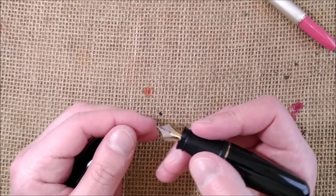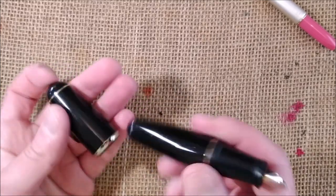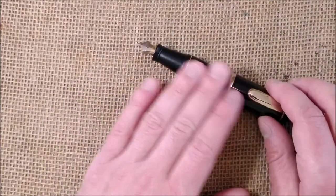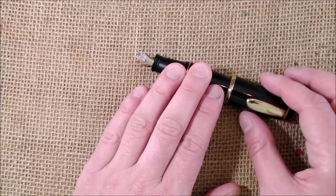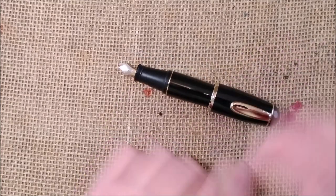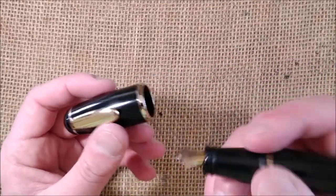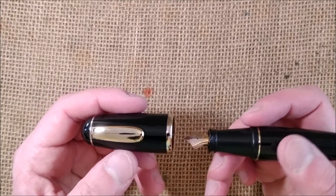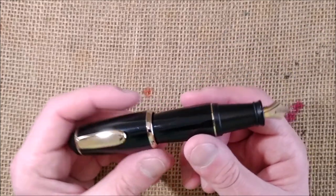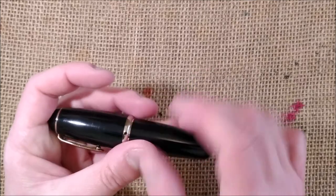Writing on the fingernail it seems to be smooth. I will try to see what I'll do here — I will clean it, I will ink it, and I will use it of course because I always like to use my pens. This is very, very fun. It looks like a toy but I'm really interested in seeing how this will perform.